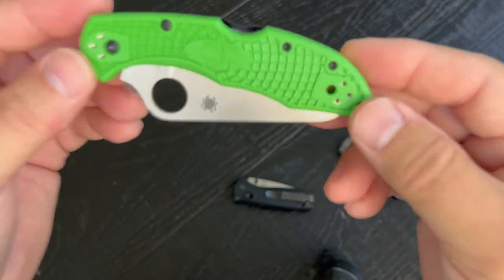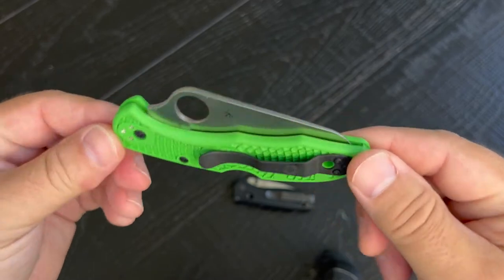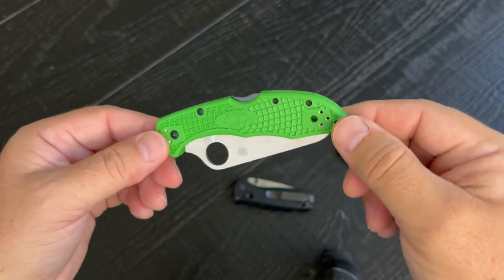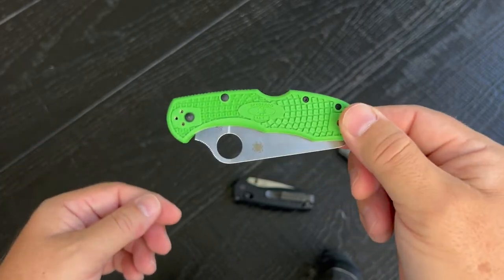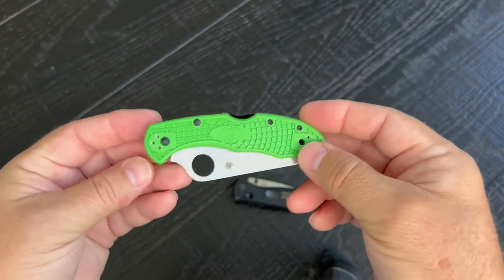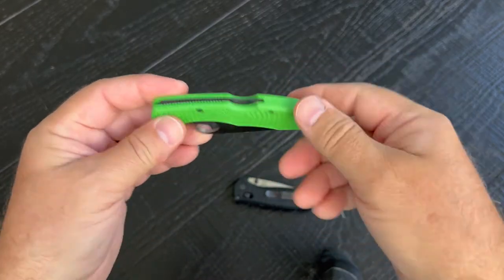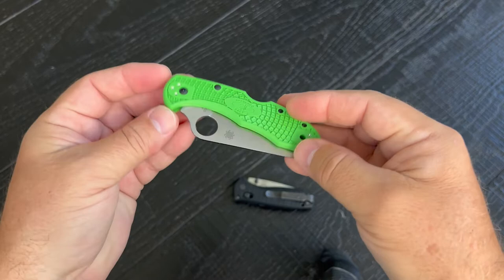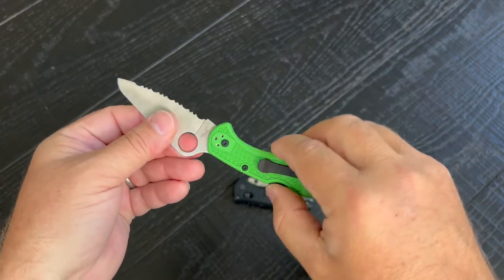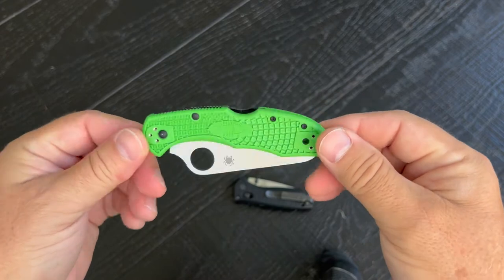This knife is going to solve that problem. After two months of research into a rust-proof knife, this is what I came up with: the Spyderco Salt II. It's a little over 100 bucks, and first thing — it is unbelievably lightweight. It almost feels cheap, kind of thin and plasticky, but that's what makes it so light. You don't even know it's in your swim trunks.